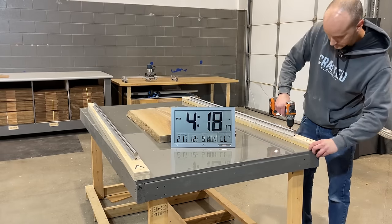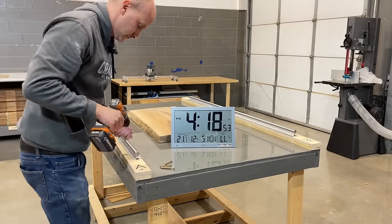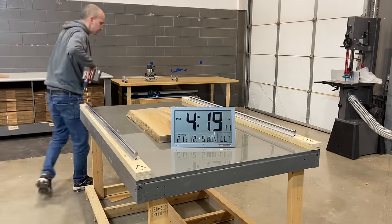The Crafted Elements Router Sled is designed to fit on your existing workbench and can be either left in place or detached and put away in less than 90 seconds.